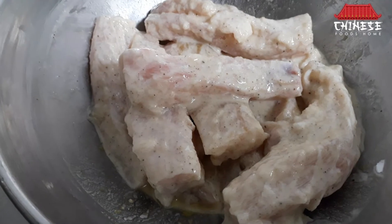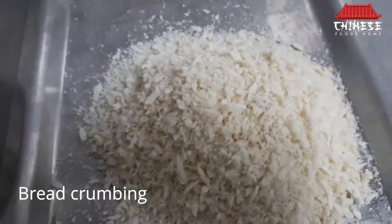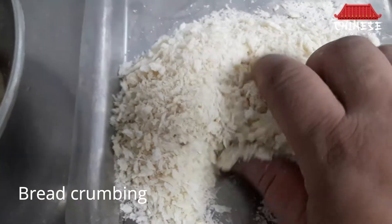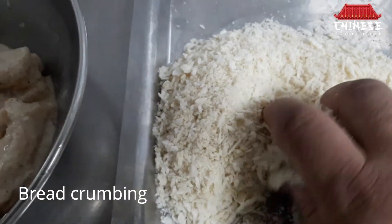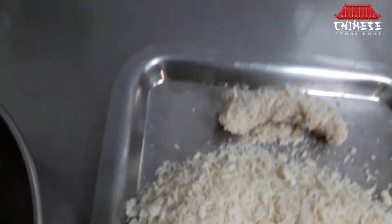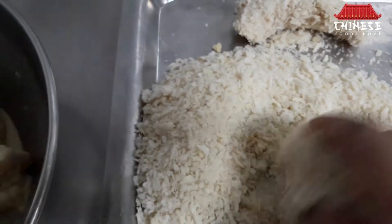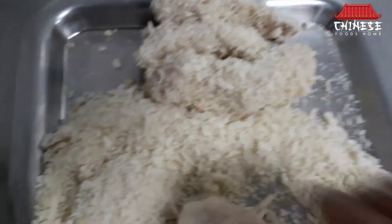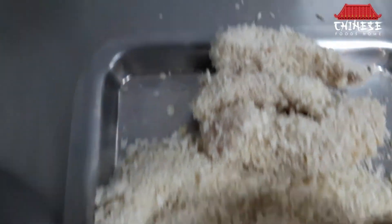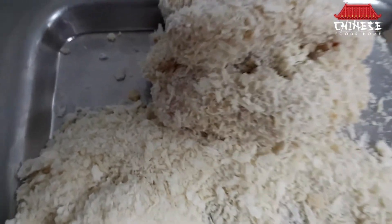Now I will put the marination on the fish. Now I will put the bread crumbs on. We are going to make it deep fried.